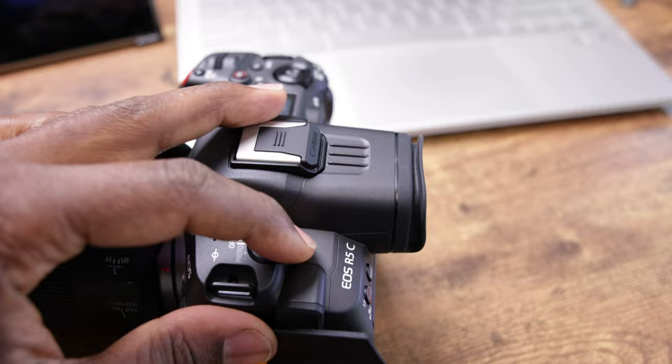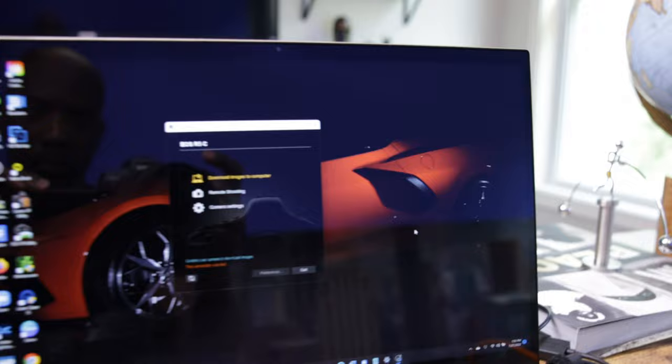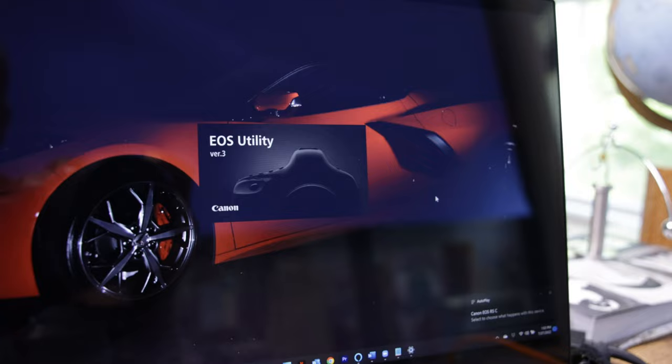Hey, what's up my people, Koi Reese here. Hope everybody has been awesome. I'm gearing up for a shoot and I found a cool way to get a wireless feed to an external portable monitor from my R5C. The R5C still has the Wi-Fi radio, but Canon has disabled that app so it doesn't work in video mode. If you flip it to photo mode it comes up and connects just like the R5, but in video mode — nothing.